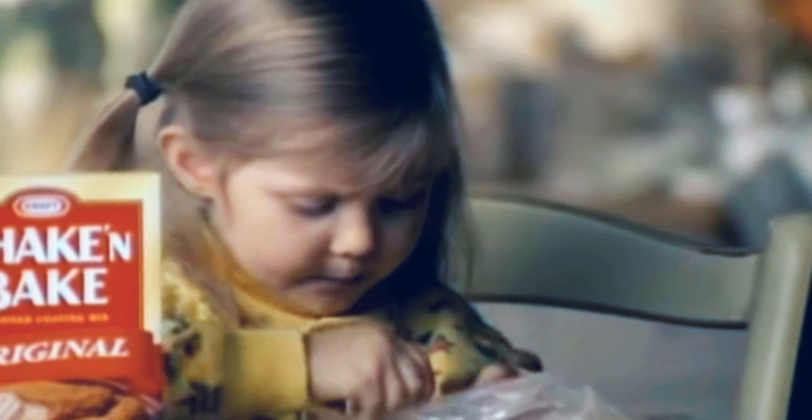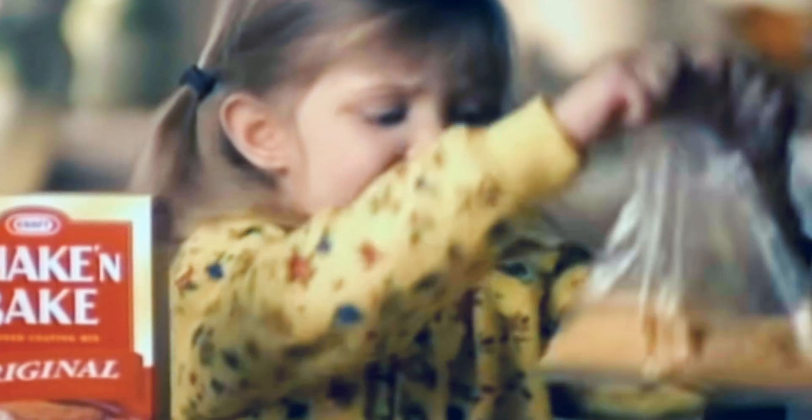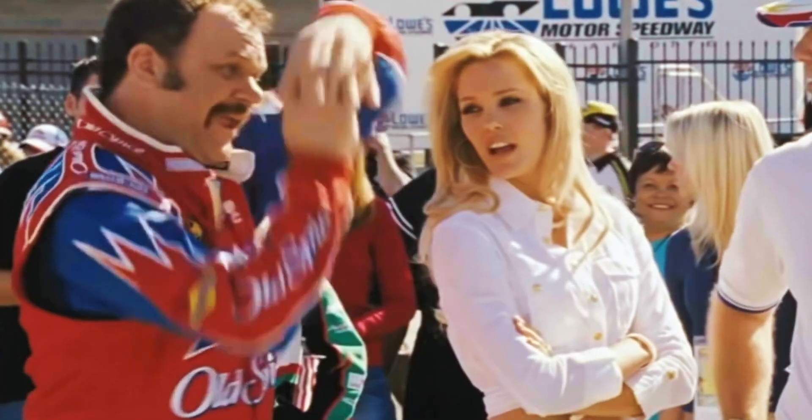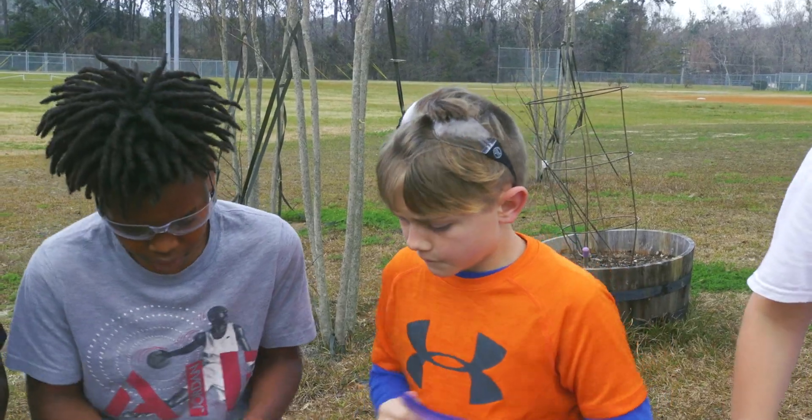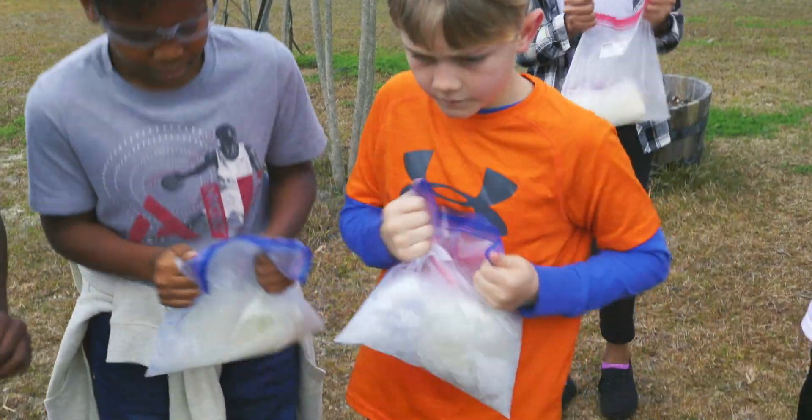Most of us know shake and bake this way — this is how you make shake and bake. But then along came a new version: shake and bake. But now we'd like to introduce you to the shake, bake, and math lesson.